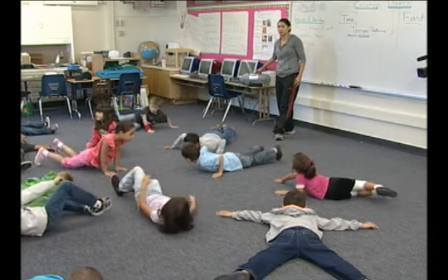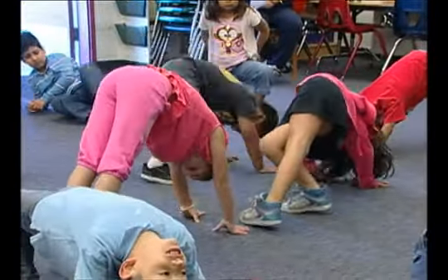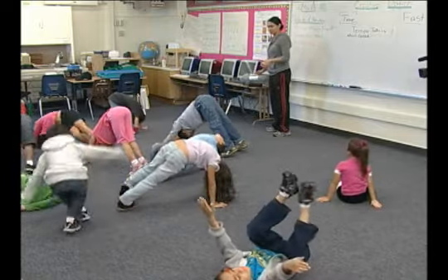Curve, like a rainbow or the letter U — that's how we have to be. Good curves, nice curves around the room, good Lamar. Good Cruz, nice curve. Good Gabriel, nice curve, good.